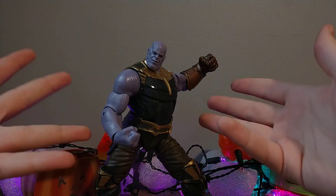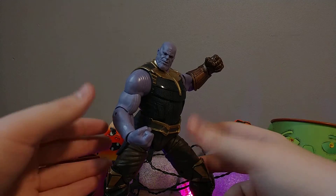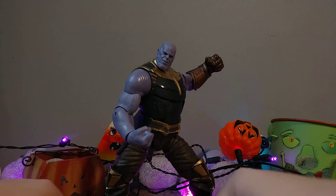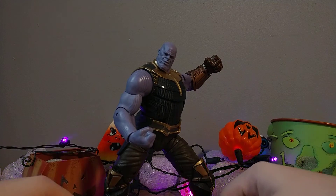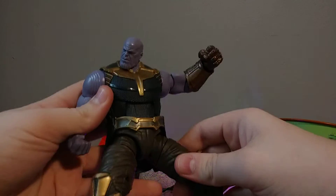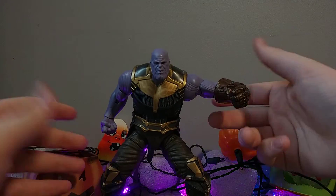You get a lot of poses from a figure who shouldn't pose a lot. He's Thanos — he's the Mad Titan. He's just supposed to walk and look and pose. But you can get such great fighting scenes that a lot of people have done with stop motion. I haven't hit the full potential, because you can't even imagine the full potential of this Thanos figure — it's so amazing.